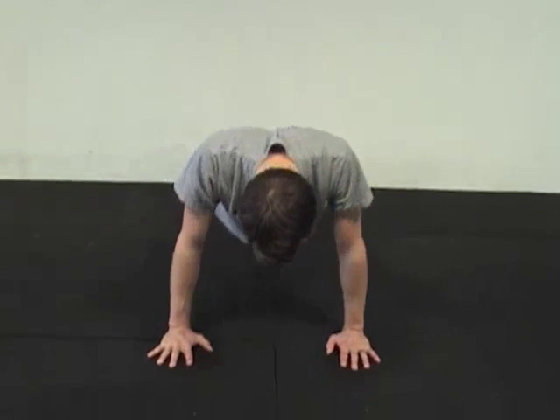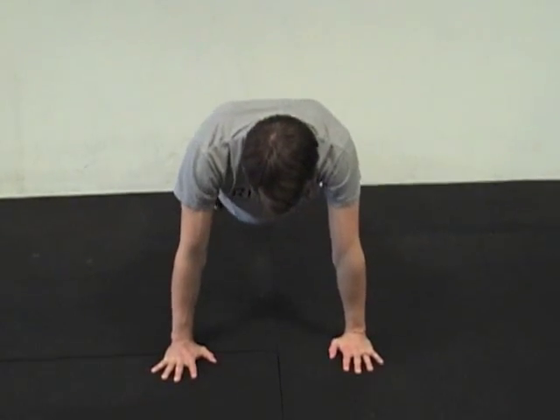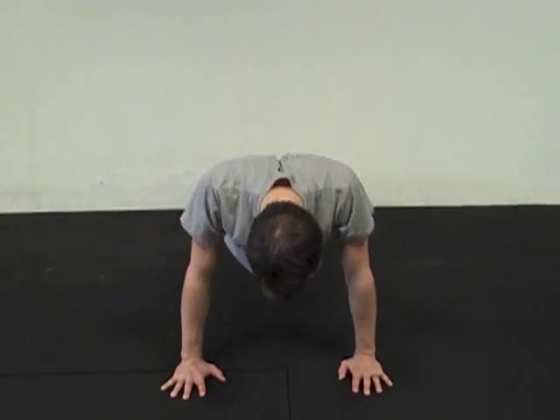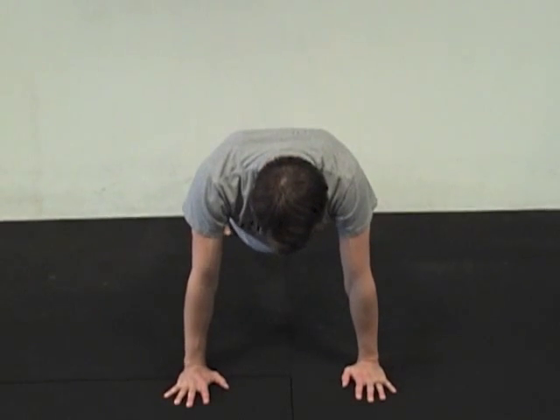The scapulae pinch together, and then go the opposite — round as much as possible. Remember: minimize movement from the elbow, head, and low back. The scapula should be the only thing really moving here.